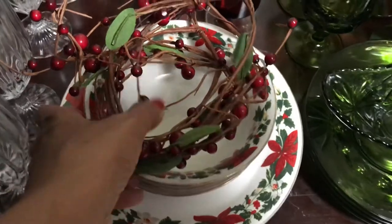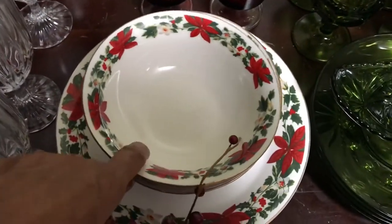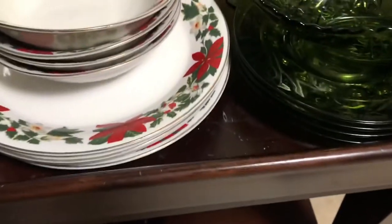Right along, we have the Gibson holiday set. I have four bowls and four dinner plates.